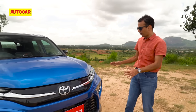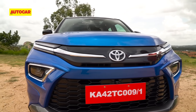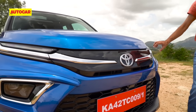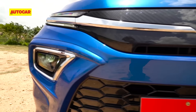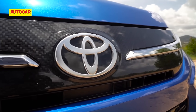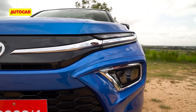Over at the front, the Toyota and Maruti versions are quite different. The Toyota has a nice slim treatment up top — these are in fact the DRLs, two DRLs which encase a chrome strip that runs right across. There's an acrylic carbon fiber patterned panel here that looks quite nice. The headlights are positioned down below.